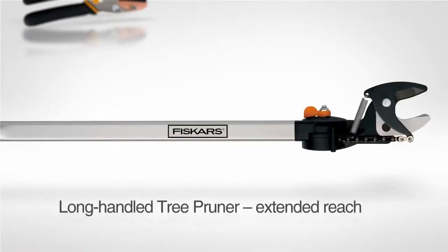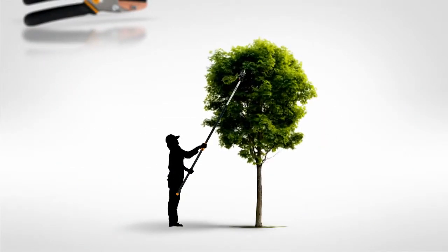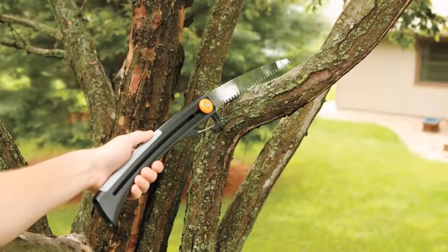Long-handled tree pruners provide extended reach to cut high branches up to two inches thick. For branches over two inches thick, use a lightweight saw.